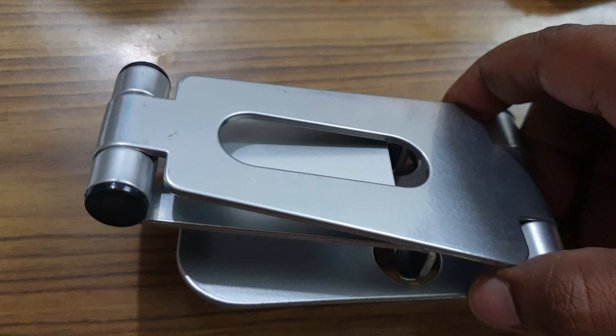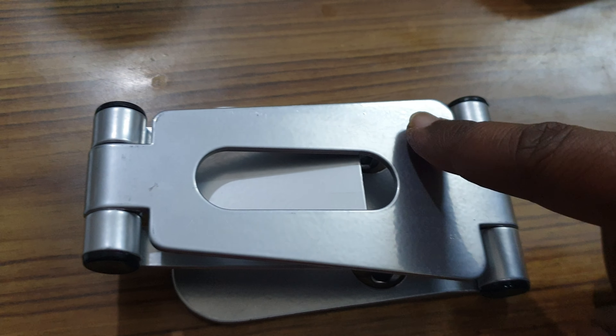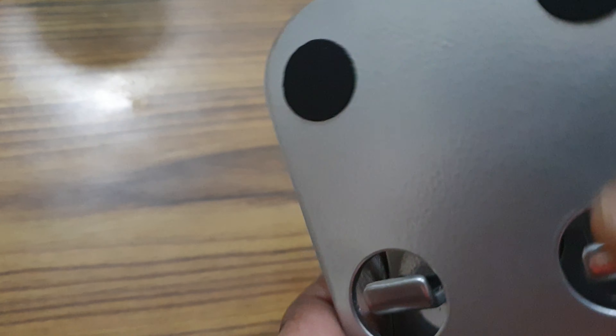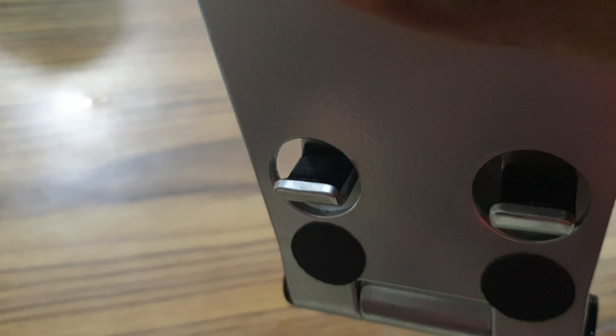Thanks for watching. Big thumbs up if you did like the video and do subscribe. I'll leave a link down in the description for buying this from Amazon. And this thing closes — just be careful of your fingers because that gap is enough to actually sort of like pinch your skin right there.